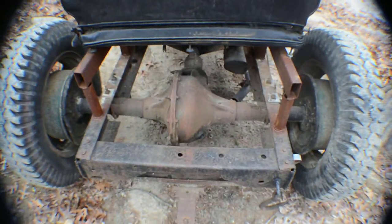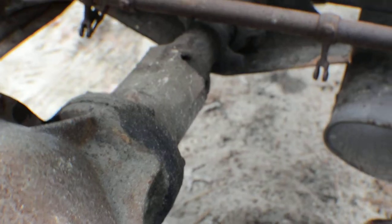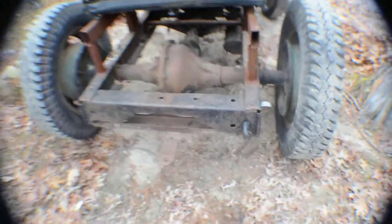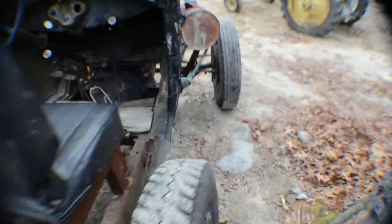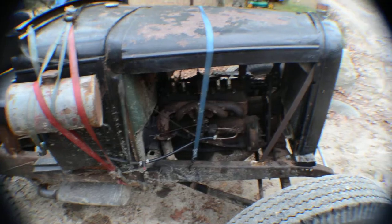This is the beefy rear end they had in 1930, with the center tube all shortened — it's a torque tube rear end, but they cut it down and adjusted it. There's just a simple draw bar; it was most likely used for towing a manure spreader, but I just use it for fairs, driving around, and having fun.